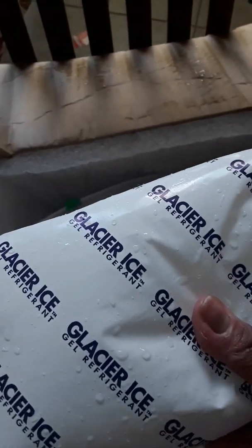It comes with these nice ice packs, which are really handy to keep for when you're traveling on the road. I keep a couple of them and get rid of a couple of them.